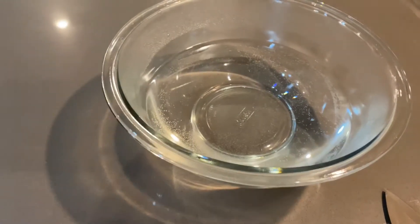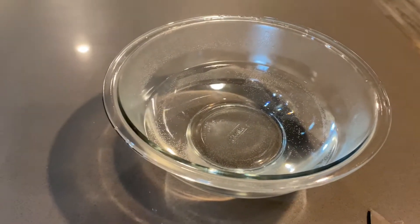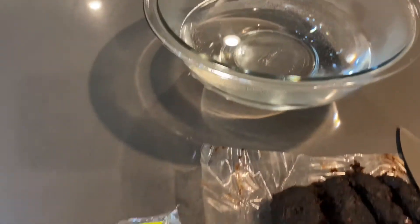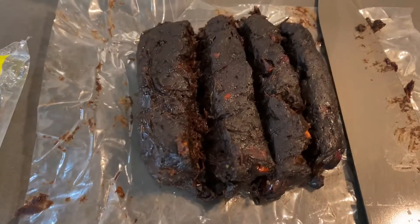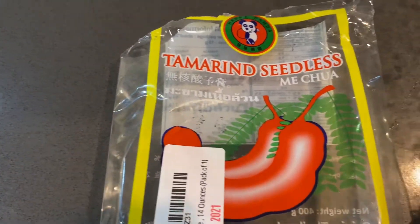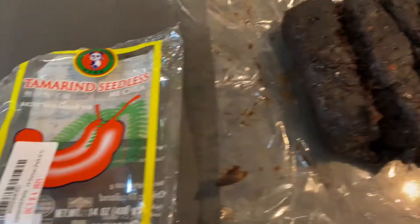So right here we have some really hot water — you can see it steaming. My water that comes out of my sink is super hot, so I didn't even have to boil it. I have a block of tamarind, seedless. I actually ordered this off Amazon. I think it was about $8 or $9.